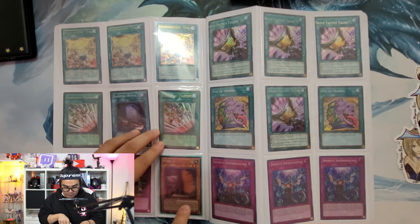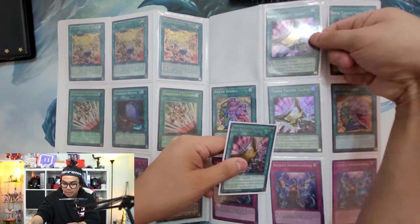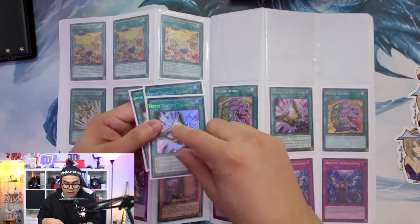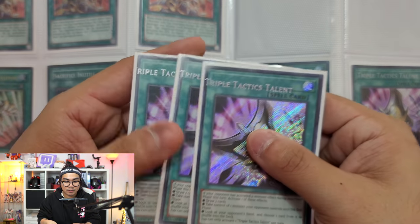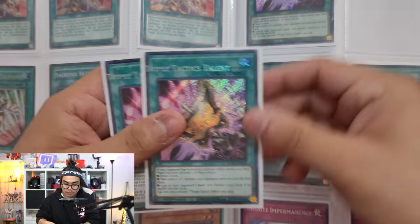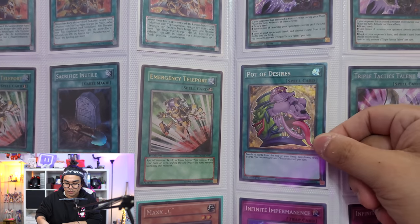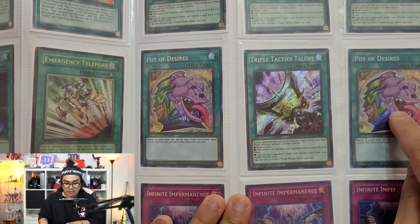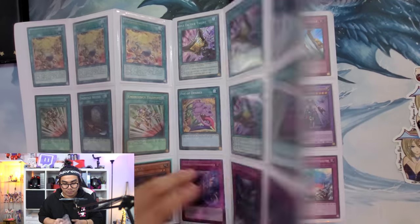A first ed Storm of the Ragnarok Max C. You also have triple Tactics Talent that are all misprint - which is actually kind of neat. I like these a lot because they're really, really cool, and they all came from the same batch as you can see - same printer error. They're just pretty nice looking misprints. If you're a collector like myself, you'd find these pretty nice. Next we have collector's rare Desires, another regular Tactics, another CR Desires, and then three flood - infinite imperm.